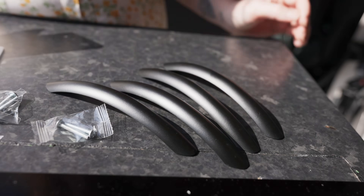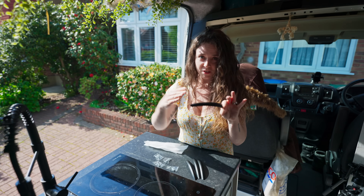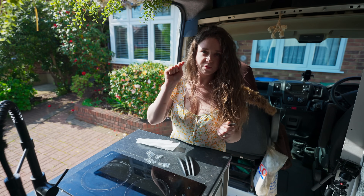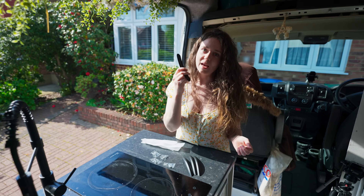We've got screws. We bought these handles for our drawers — we deliberately bought ones that are curved and flat towards the drawer so that hopefully we won't walk into them or scrape ourselves when getting in and out of bed. At the minute we only have locking buttons and when you've got wet hands or you're trying to put things away it's really hard to pinch and pull them out, so we're going to put real handles on.